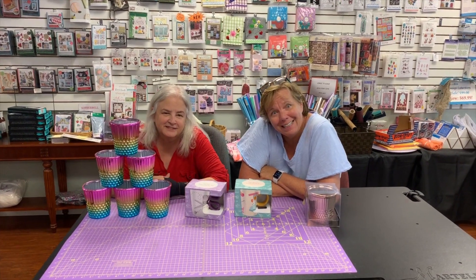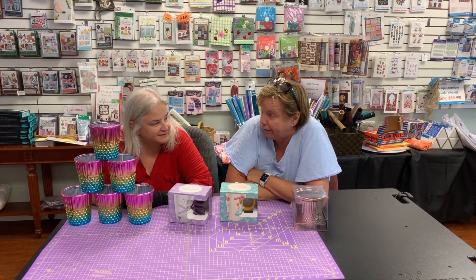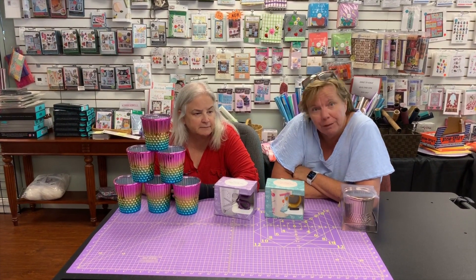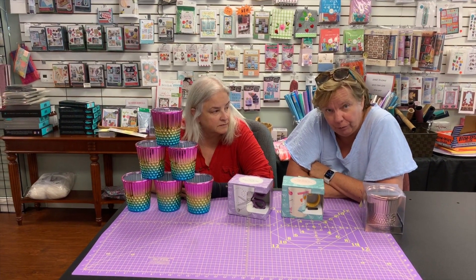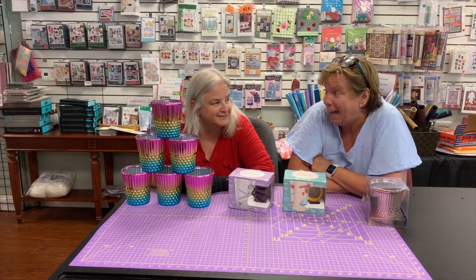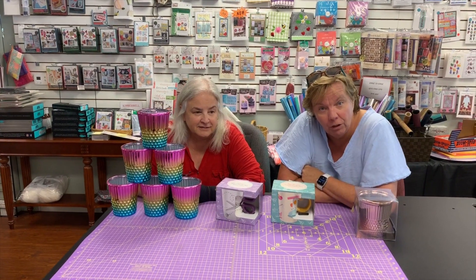Hey everybody, Pat and Kathy here! Hope you're enjoying our slim down sale. We've been packaging some stuff — a lot of batiks going out 35% off, and when they're gone they're gone. If you get in there, I put some other fabrics on sale too, so keep shopping that.